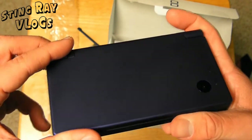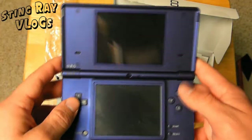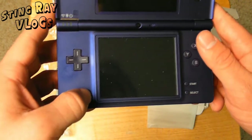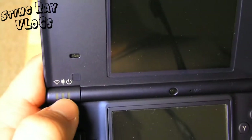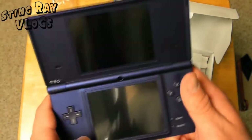Let's open up the system right now. We have two screens as you can see right there. You have your A, B, X, Y, you have your start and select, you have your power button right here, and you have your D-pad, which is pretty cool. You also have your power button, your charging indicator, and your wireless icon right here, which you can turn off the wireless by turning on the system and going into settings.